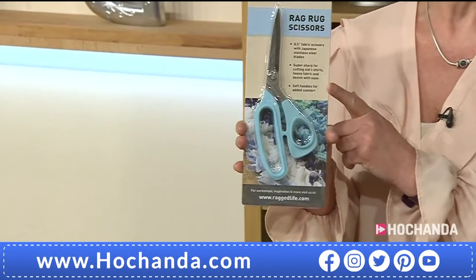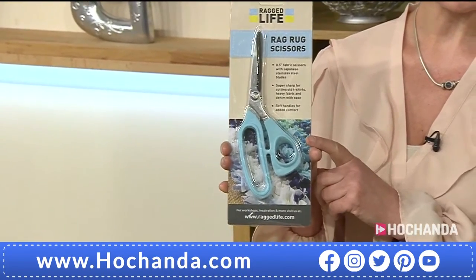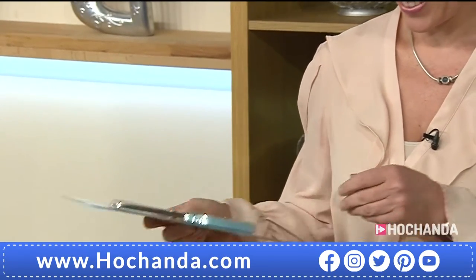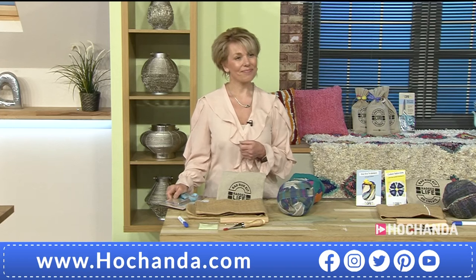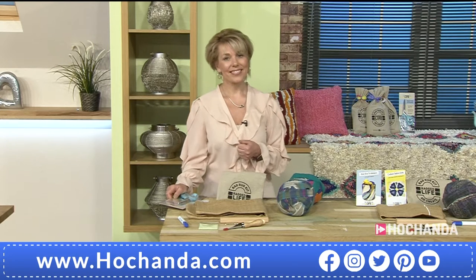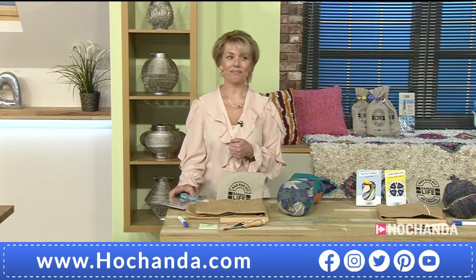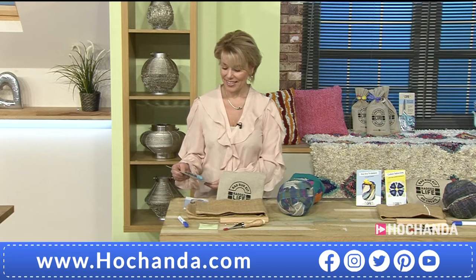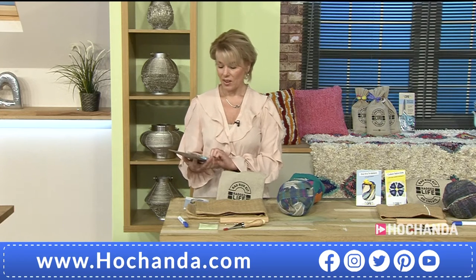I'm going to ask Elspeth: why are these scissors so important? It's a question I get asked an awful lot, and I guess a lot of us crafters already have some scissors. So why do I need to buy a new pair? You don't have to. But these scissors have been specifically designed for rag rugging to cut through lots of layers of fabric at the same time. In rag rugging, it's not about precision or looking perfect, but being able to cut large amounts of fabric really quickly and easily is going to make it a lot more fun.